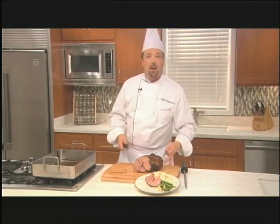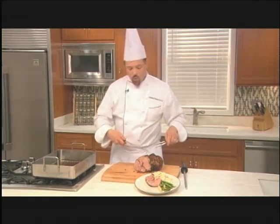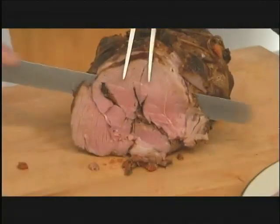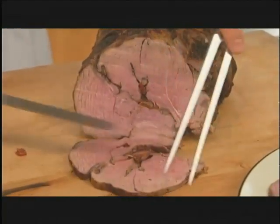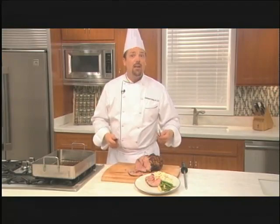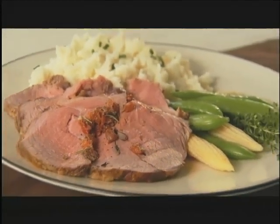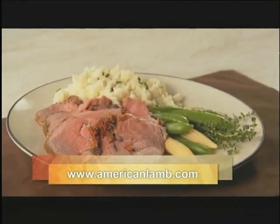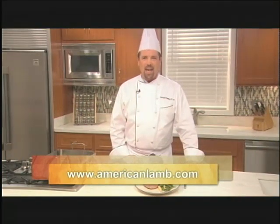After the roast comes out of the oven, let it relax for about 10 to 20 minutes, and at that point we're ready to slice it up. All the aromas of that garlic, the Kalamata olives, the red peppers, and the herbs have flavored this and it really is delicious. This Mediterranean roasted lamb leg recipe as well as others can be found on the American Lamb Board website. For more information and lamb recipes, visit www.americanlamb.com.